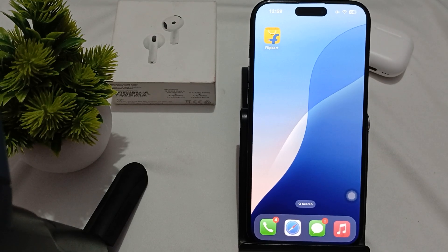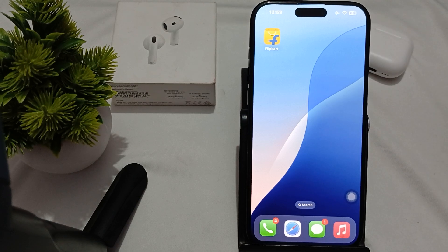Hi guys, welcome back to our YouTube channel. In this video we will see how to fix double tap on AirPods not working.